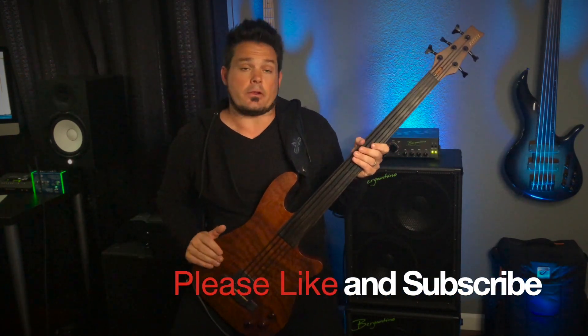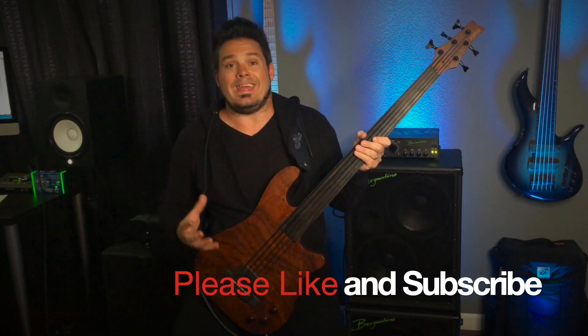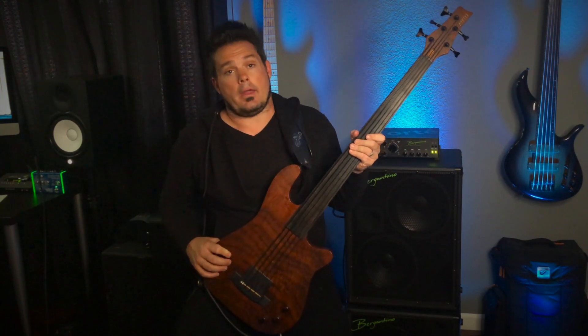Thank you so much for watching this video — it means so much to me. I understand you could be watching a million other videos out there, but the fact that you're here spending time with me means a lot. If you like the content, go ahead and subscribe and click the like button — it really helps keep content coming on my channel. I'll probably be posting another lesson later this week. Things like rehearsals and gigs keep popping up as the whole pandemic thing is slowing down, and I've been doing a bunch of gigs and recording work. But I will be making up for it, I promise. Thank you for watching, have a great day, and I'll see you on the next video.